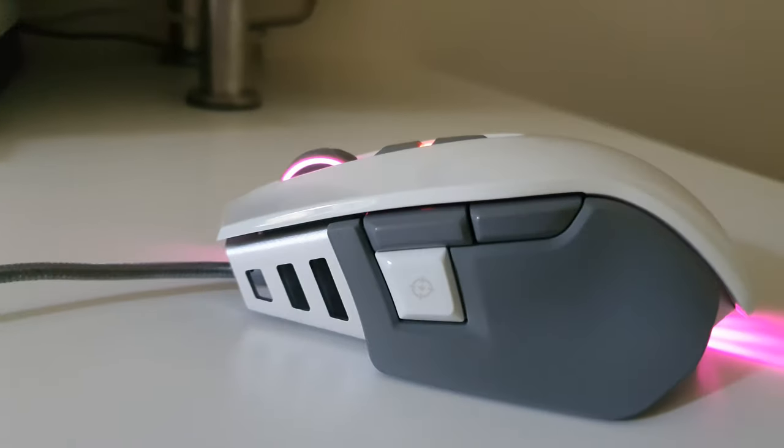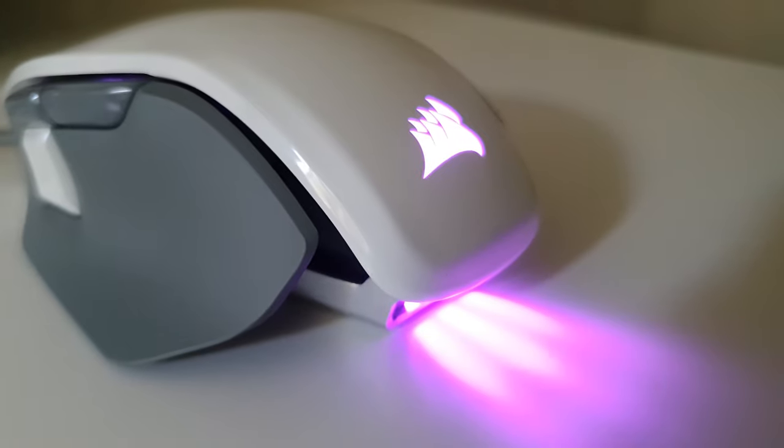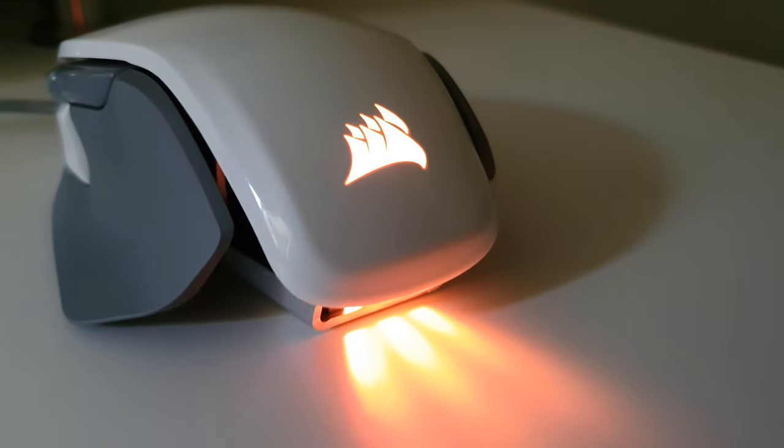Now this is a tunable mouse. Its advanced tunable weight system allows you to adjust your mouse's center of gravity or reduce the weight to just 97 grams.